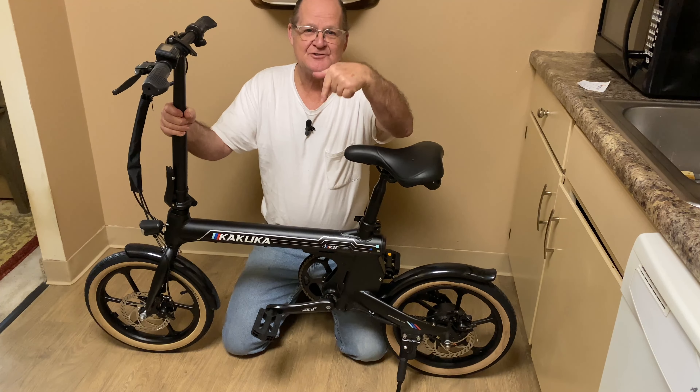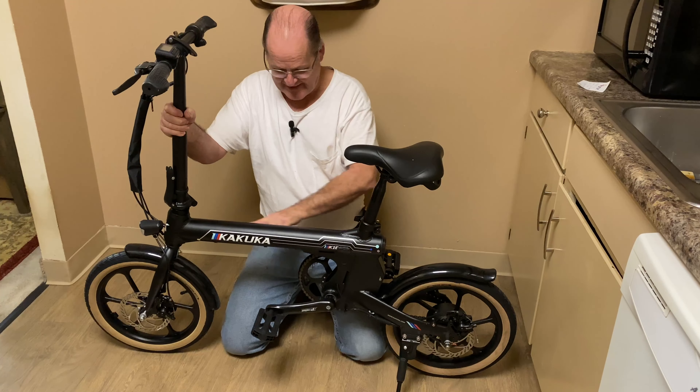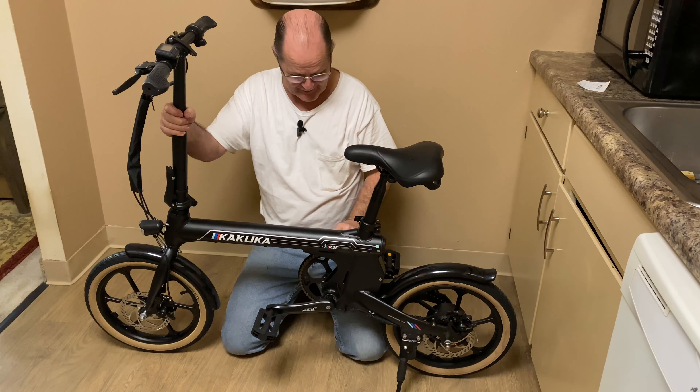Hey guys, look what just showed up — the Kukuka. I think it's the K16. Yes, it is. Right here. There's a little label right there, it says K16.